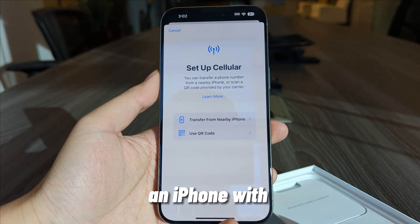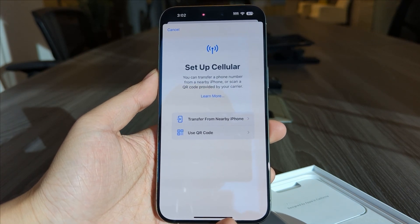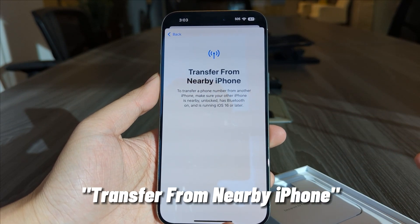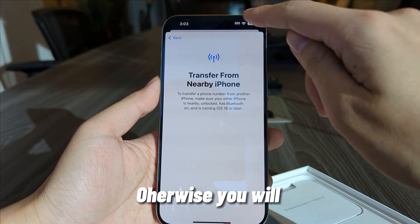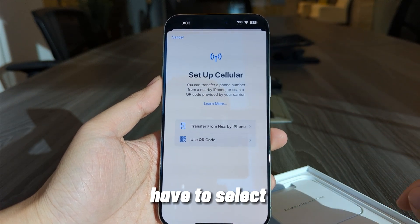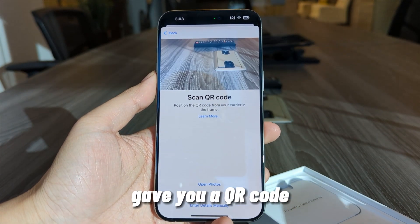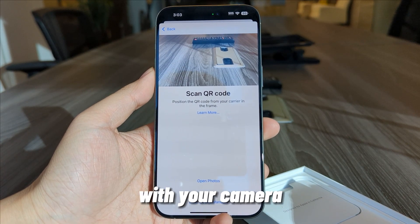If you have an iPhone with an eSIM already, you can select Transfer from Nearby iPhone. Otherwise, you will have to select Use QR Code. If your carrier gave you a QR Code, you can scan it with your camera.